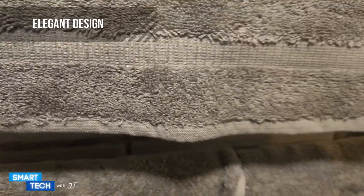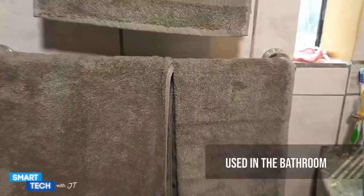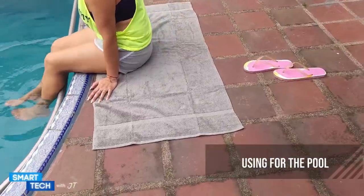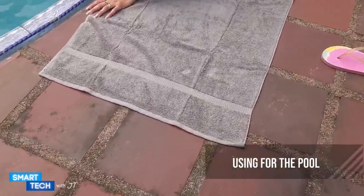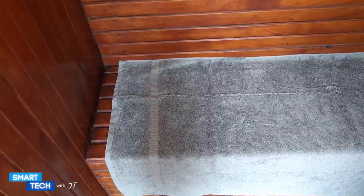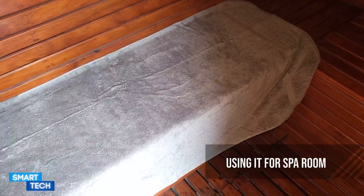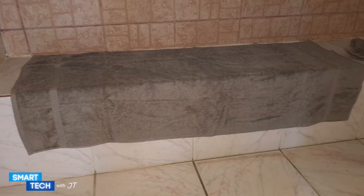Here's a video example of it being used in the bathroom. It looks really nice and stylish — I like the way it looks in the bathroom. Here is a video example of my wife using it on the pool side; she likes how it is super absorbent as well. And here it's being used in the sauna, and it's really nice. And here it's being used in the bath house.